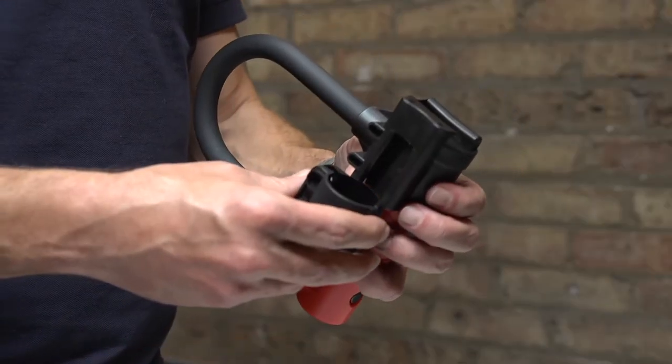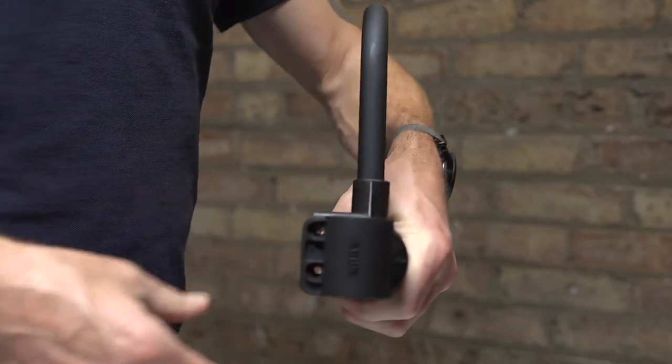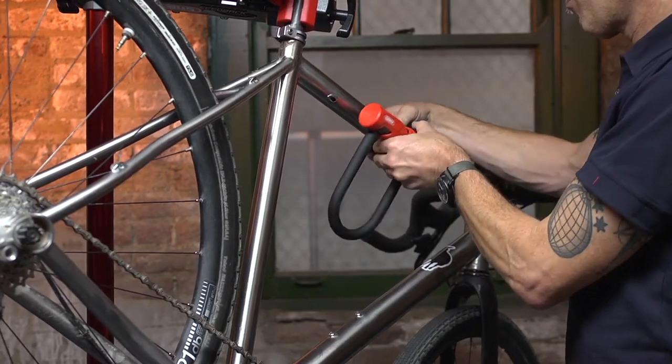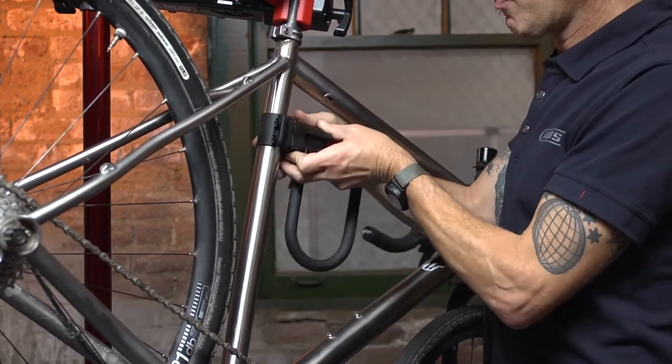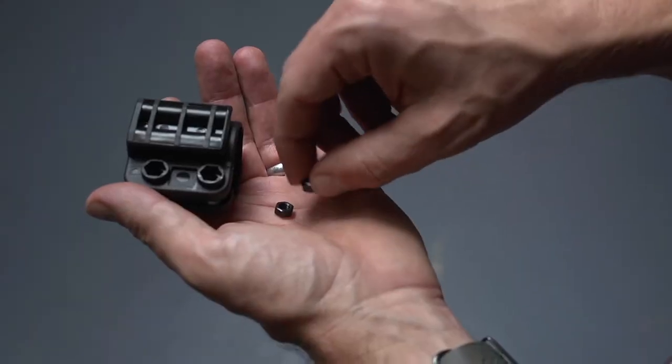There are two parts to the bracket and the two pieces can be connected in two configurations depending on where the lock fits best on the bike. The first step is to determine the best location for the bracket on the bike. Once the best location has been determined, the bracket can be installed.